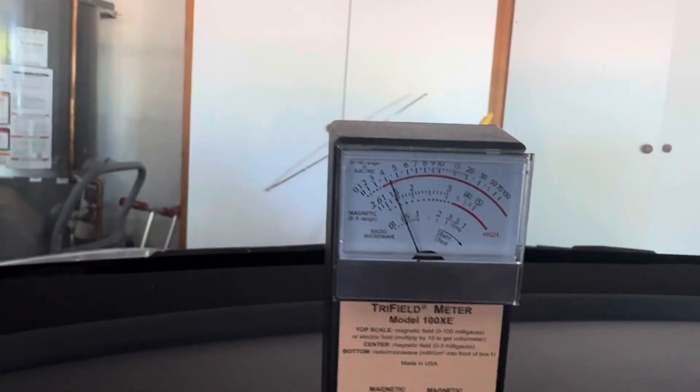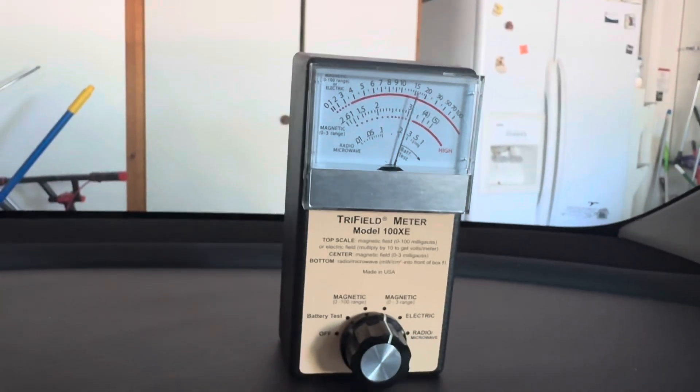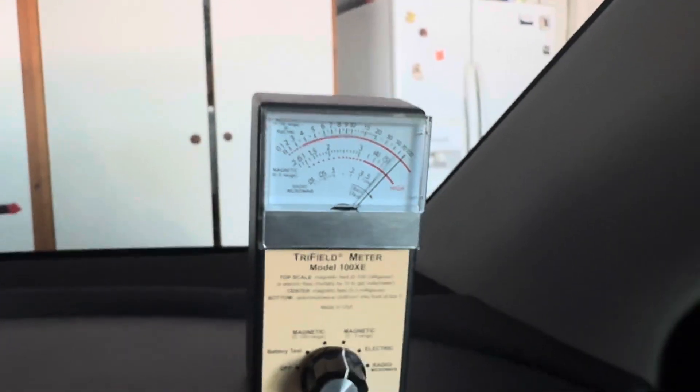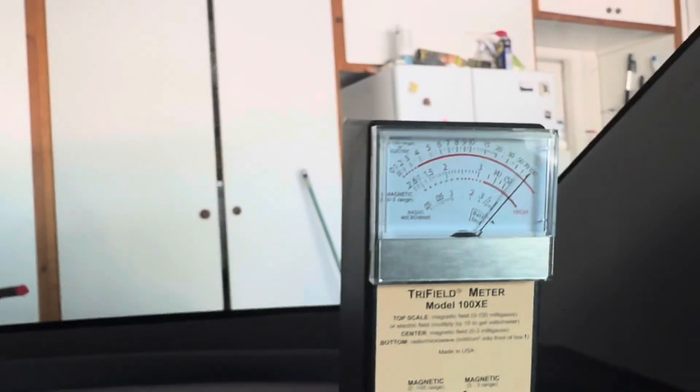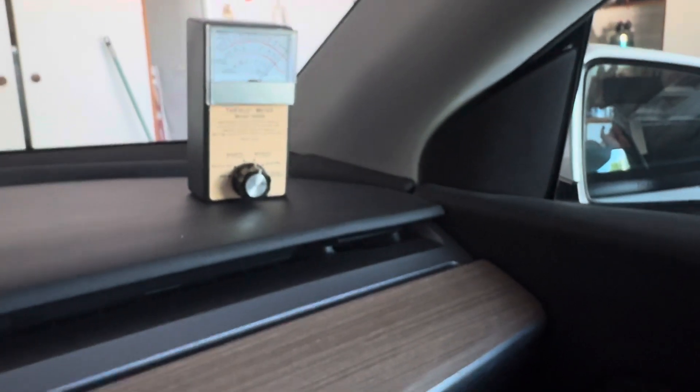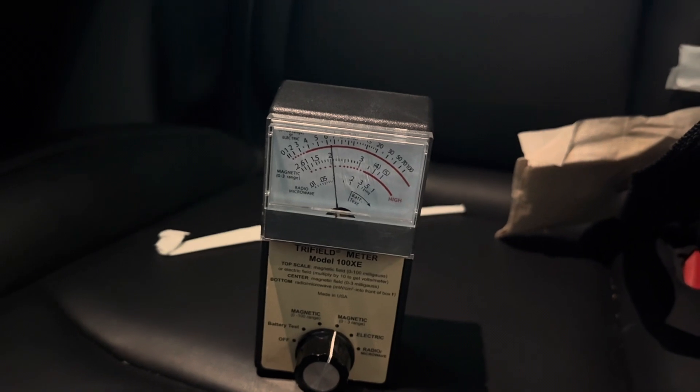Up here on the dash nothing significant. Over on the passenger side dashboard on the zero to three scale we're at about three milligauss — a little high. As we get closer to the door on the passenger side dashboard it gets higher, probably about six milligauss. There's something on the passenger side door that's constantly high. The back seat behind the passenger side is running at about two milligauss, but when I move it over to the seat behind the driver it goes to zero.